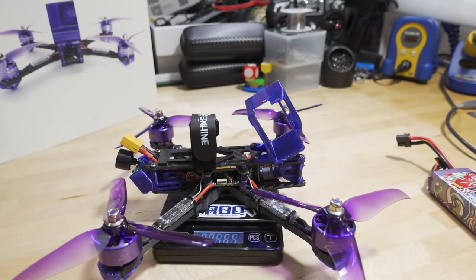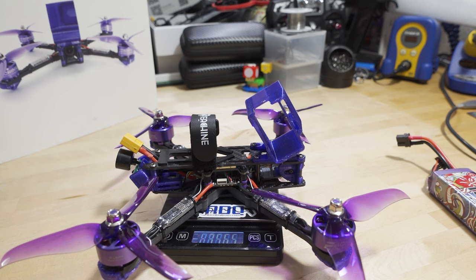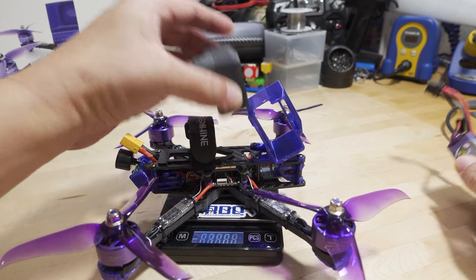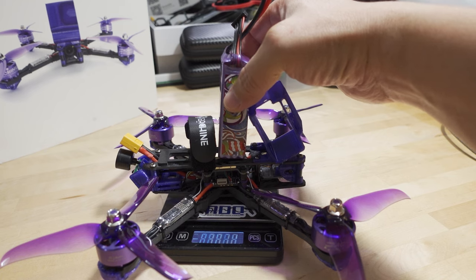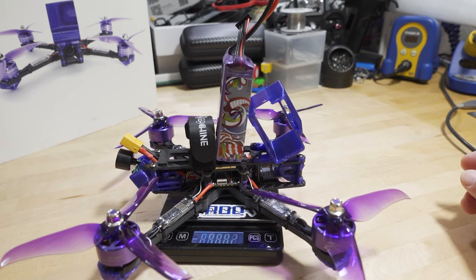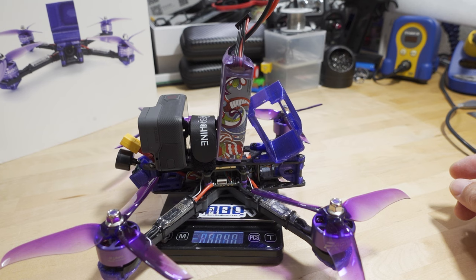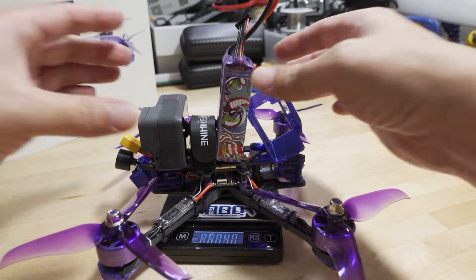Let's check the actual weights. It's 356 grams — with the GoPro mount on there, they probably didn't count that in their spec. With the 1300 4S battery, we're coming in at 488 grams. With the Hero 6, we're at 604 grams. For a 5-inch freestyle drone with GoPro, 600 grams is on the light side — the heavier builds these days are pushing 750 to 800 grams typically.